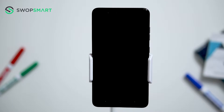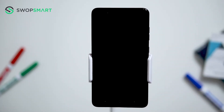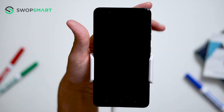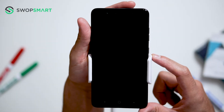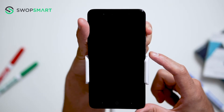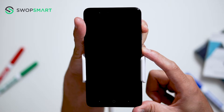Before we begin, make sure your device is powered off by pressing the power button. To hard reset your device, we will need to press the volume up button and power button. First, hold the volume up button and then the power button until the ZTE logo appears, and release all buttons.